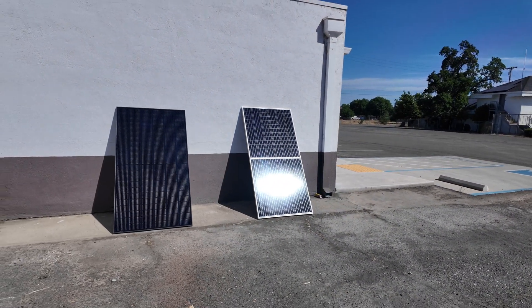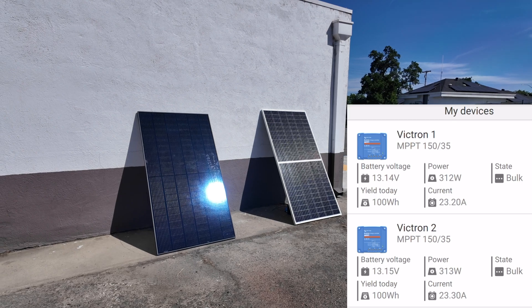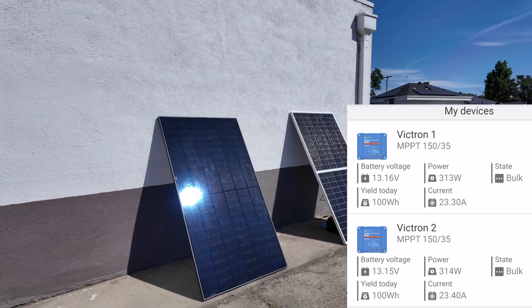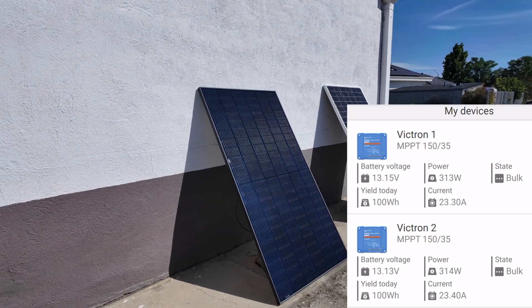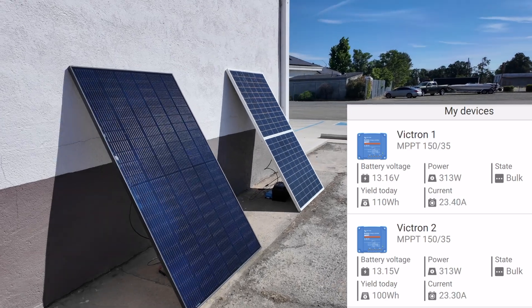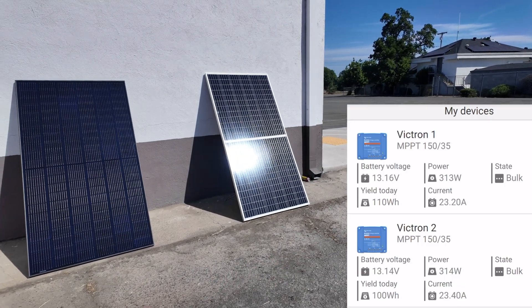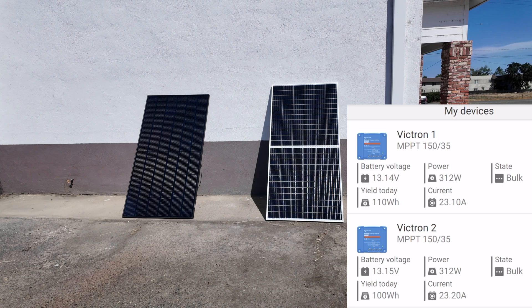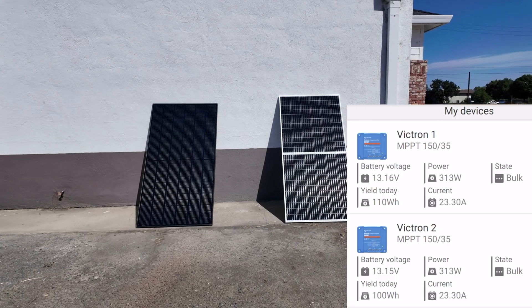These have been running for about 20 minutes. Victron number one is getting about 313 watts, and Victron two at the bottom is at 314 — slightly higher amps at Victron two. Both are at about 100 watt hours, doing a very close job. Bifacial panels are normally supposed to be mounted about a meter above your mounting surface, so if you're looking at bifacials, you'll have to really think about where you're going to be using these.